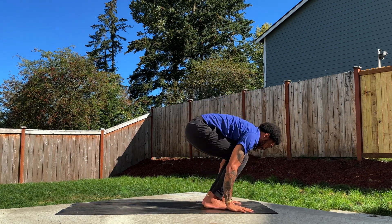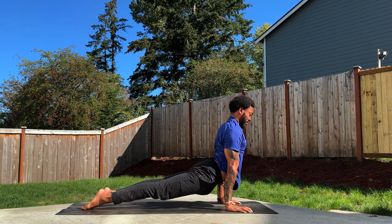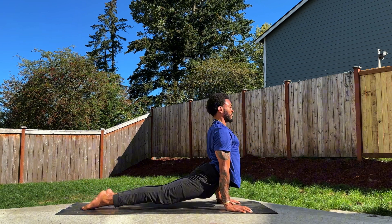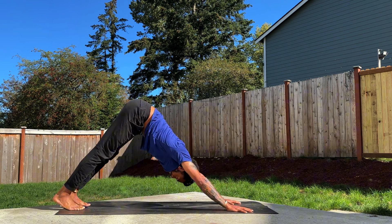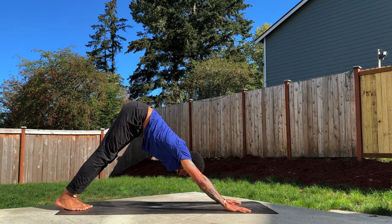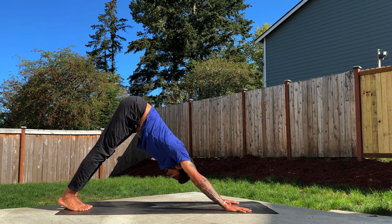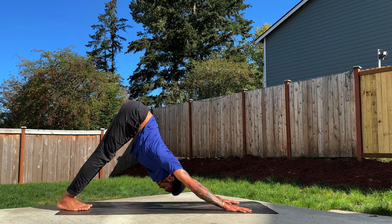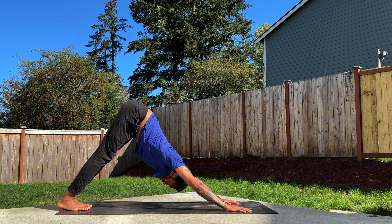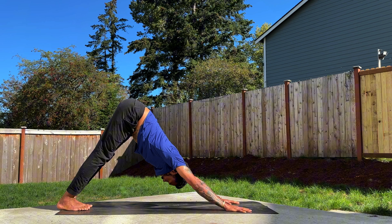Step or hop back — Chaturanga Dandasana. Breath in, upward facing dog, hips low, pull the heart forward. Exhale, take it back. Let's go — we've got one more flow. Take a breath in, press the hands down, press the heels down, take the weight out of the hands, soften the heart. One more breath, and let it go.